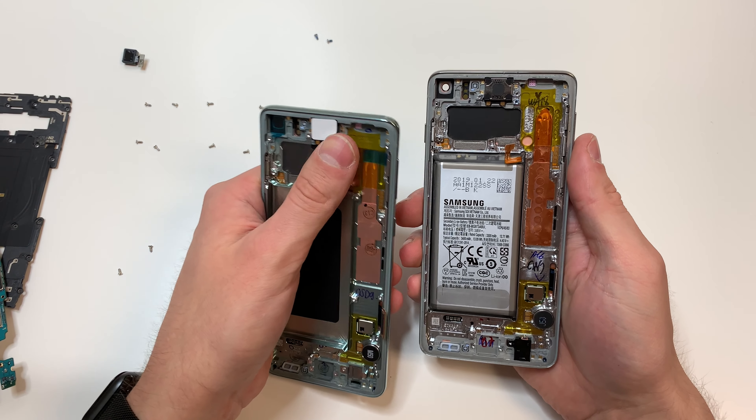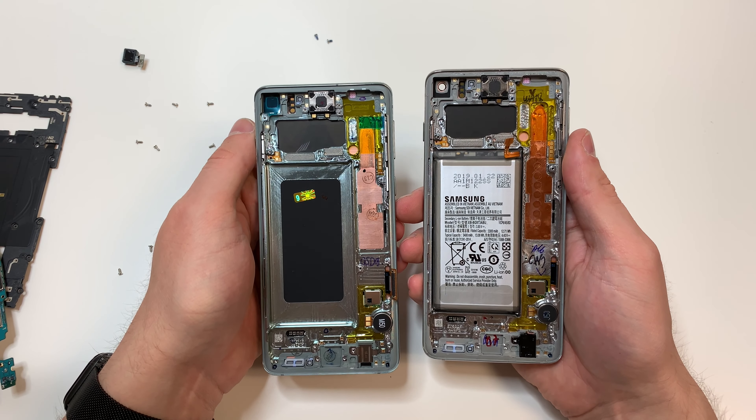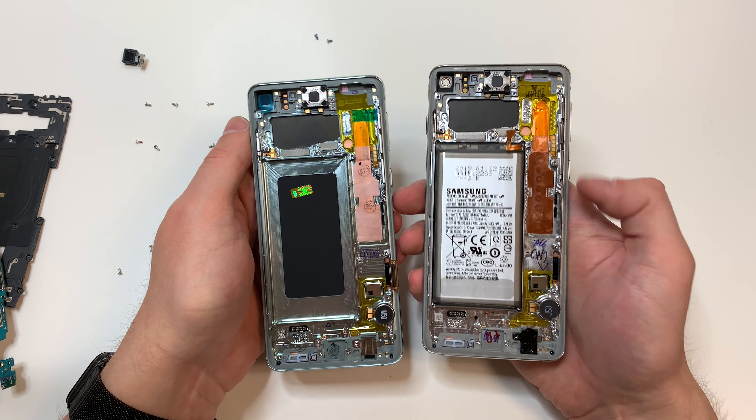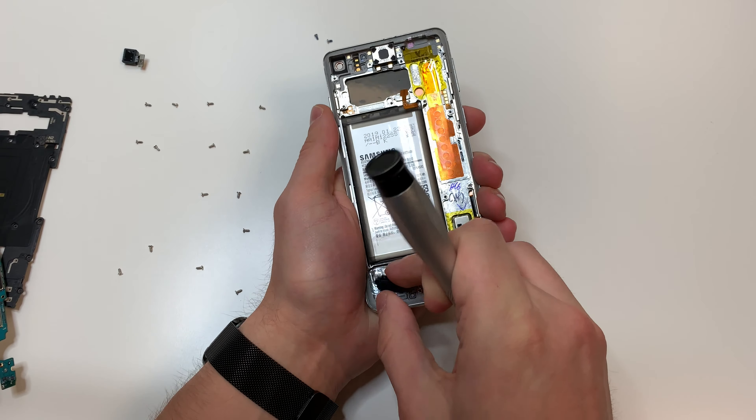Next we're going to evaluate the screen that we have. In this case, I have the speaker and the vibrating mechanism all here, so all I need to remove is the headset jack and the battery. For the headset jack, we're just going to pry in this little area and it should come out pretty easily.